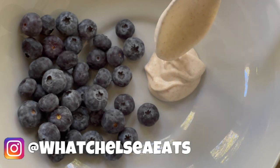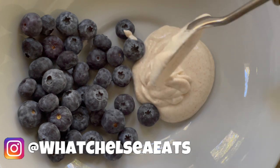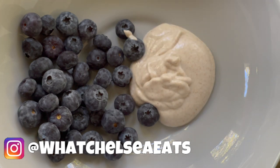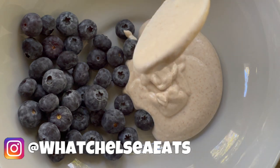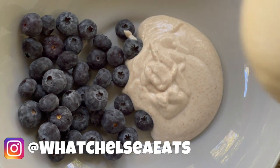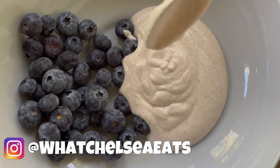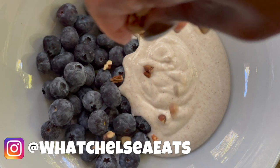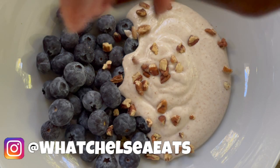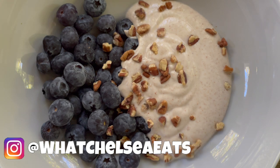Hey y'all! Welcome to What Chelsea Eats. Thank you so much for joining me today. In this video I'm going to show you how to make this creamy coconut almond yogurt. It is so delicious, creamy and smooth and it's so easy to make right at home. I have another coconut yogurt video that I'm going to link below and up in the cards so you can have two variations of how to make this yogurt.